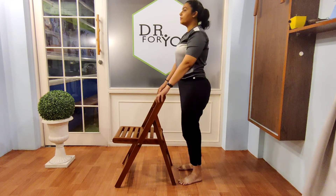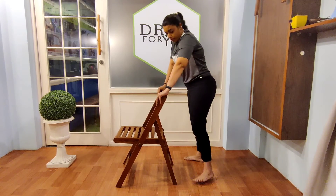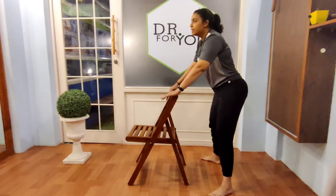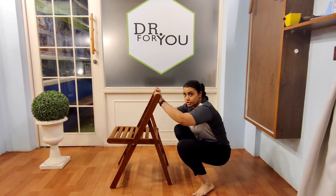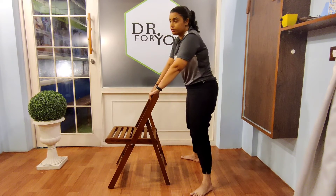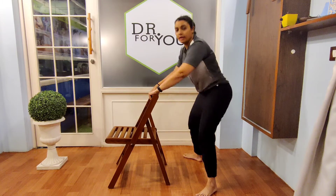Now let's do squats. If you cannot do a full squat, no problem. Let's try going for a full squat with your chair — hold the chair, position, and then come up. If you cannot do a full squat, even a half sumo squat is fine — up and down.